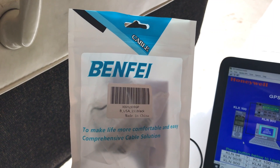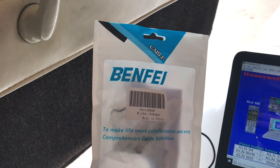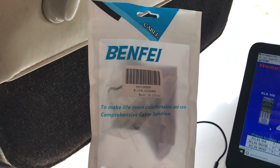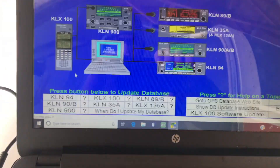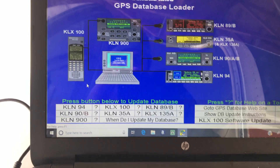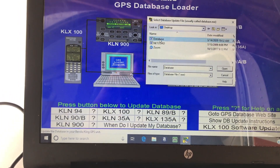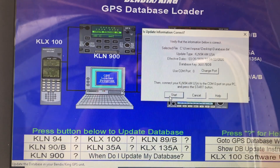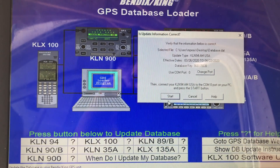So as I mentioned, I was using this RS-232 to USB adapter — this is the one I used, BenFi, bought off Amazon for about eight bucks, came with a CD-ROM. I'm sure I could find the driver online, but I had the CD and a CD drive so I just used it. I installed the driver and we're going to try this again. Clicking KLN94, selecting the database, confirming it's connected to the COM port, entering the key: 96817 Bravo Delta Bravo. Click Start.